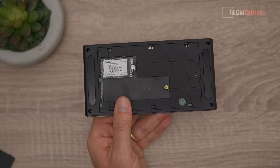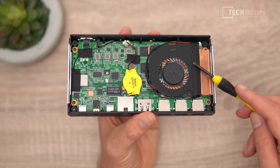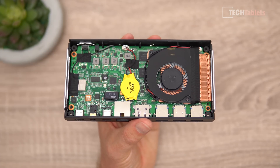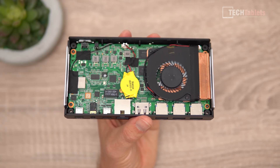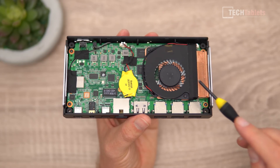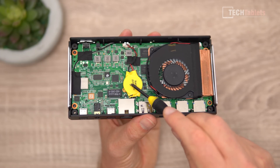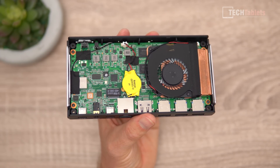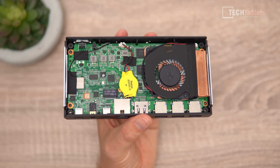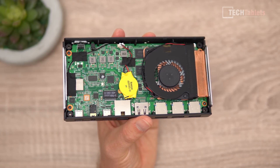Opening it up, the fan is rather large considering this is only a 10-watt part. Jasper Lake tech can be passively cooled with no fan, but this is actively cooled. The trade-off is fan noise, but we get excellent thermals and sustained performance. The CMOS battery is here, the AX201 wireless card is here, and the RAM is soldered to the motherboard — no upgrades possible.